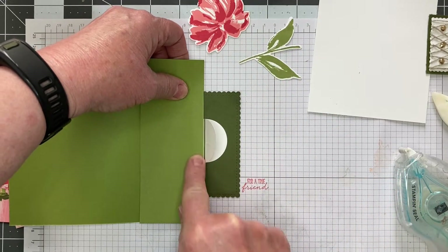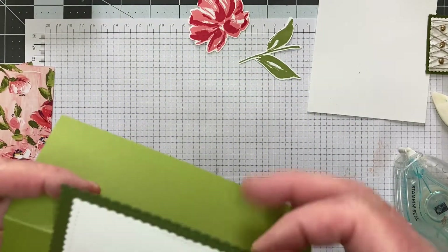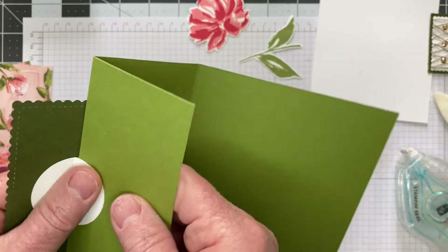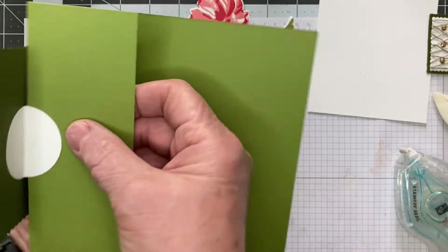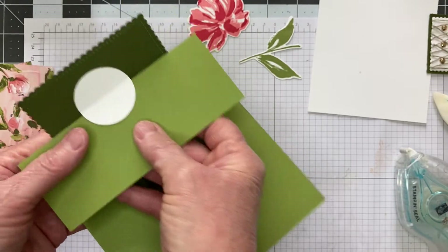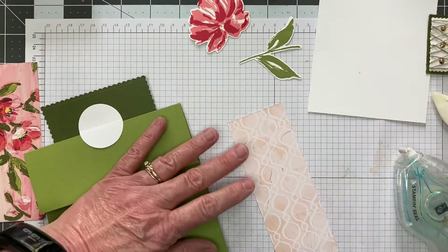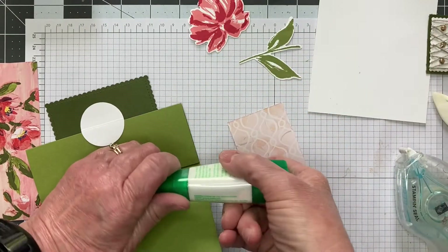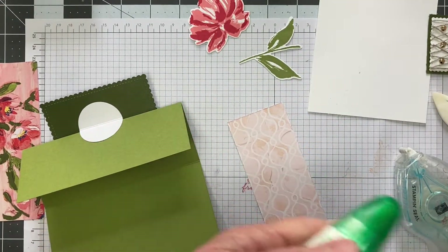We're going to push that down. Then you can take and put this one right there — and there's your card. See how that will come out when you're finished? The next thing is to put your panels on. You can use glue or Stamp and Seal, whichever is easier. I have a brand new bottle of glue here.